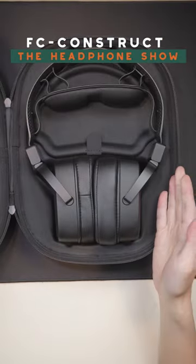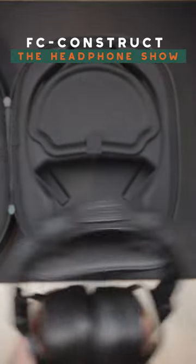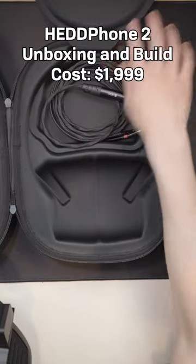Inside this carrying case is a headphone known as the Headphone 2. Here's the headphone itself — it comes nicely, fits right in the case, and there's a very nice little flap here with the cable.